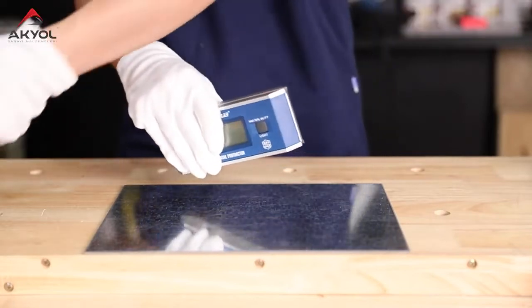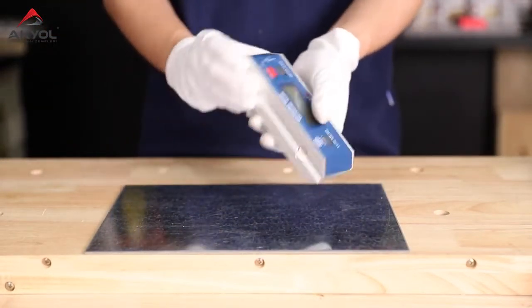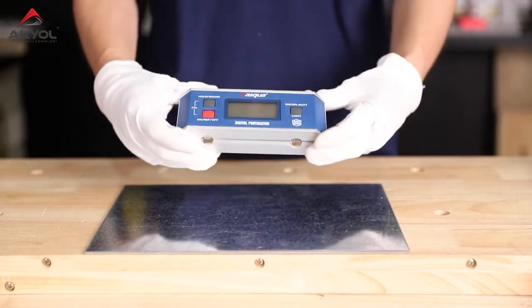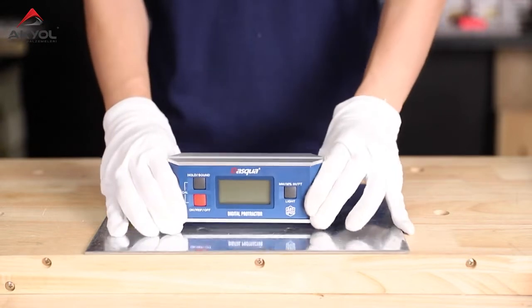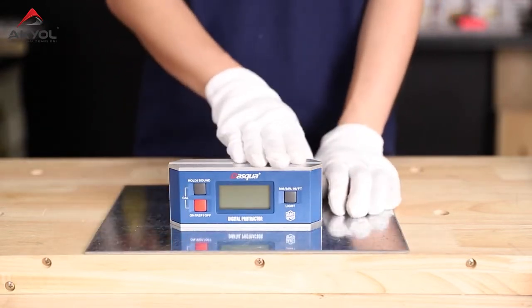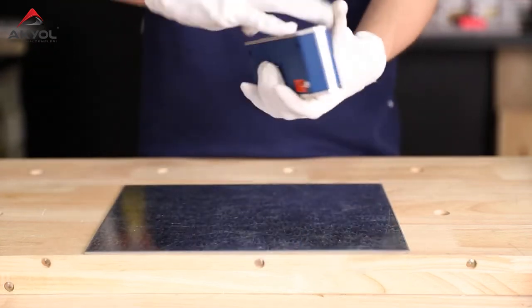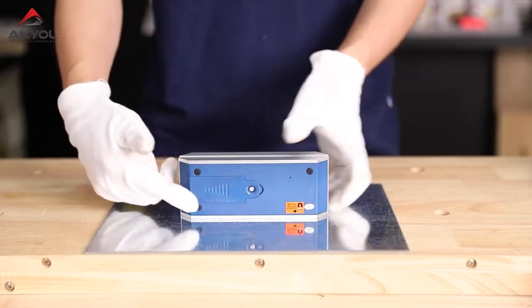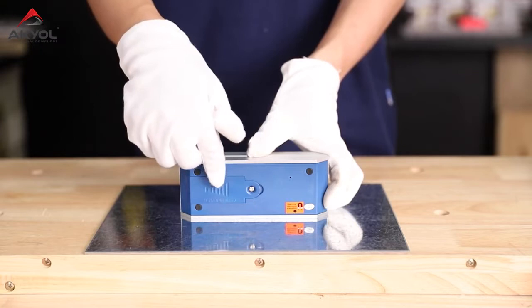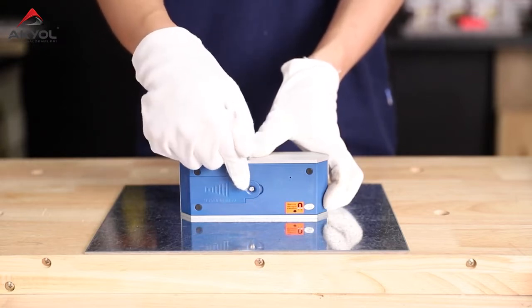First, I'm going to talk about its outlook. Here is a V-type magnetic base which can fix on the work table, bringing you more stability. On the back of it, here is a battery cover with a rubber ring inside which can protect from water.